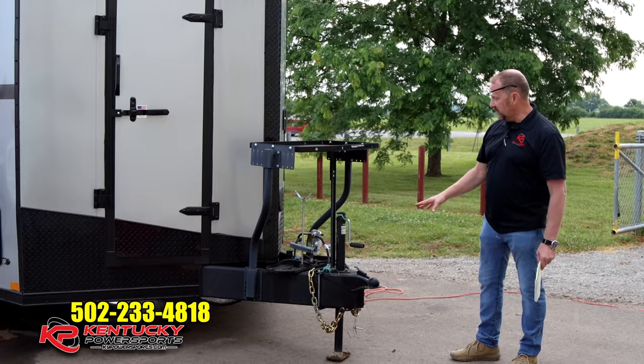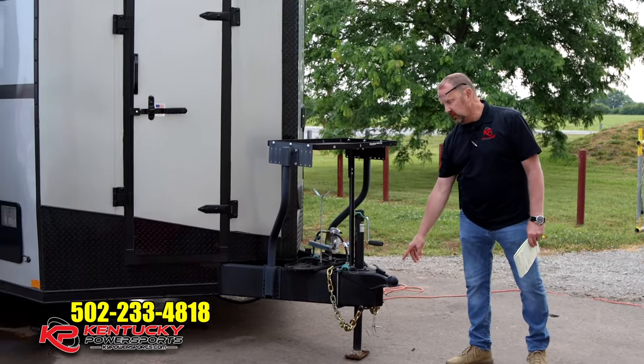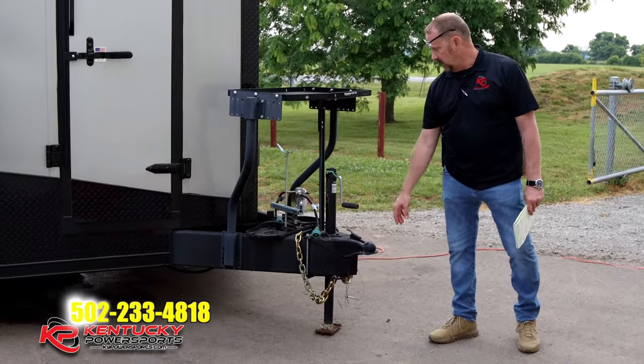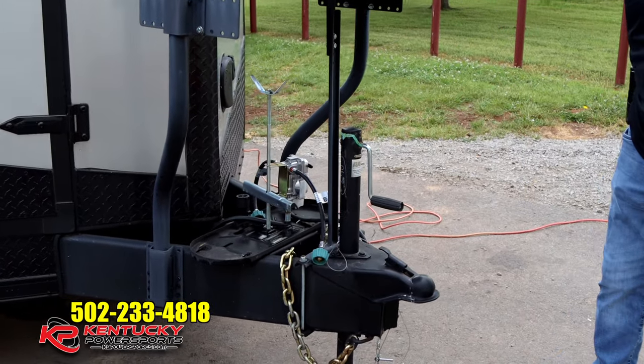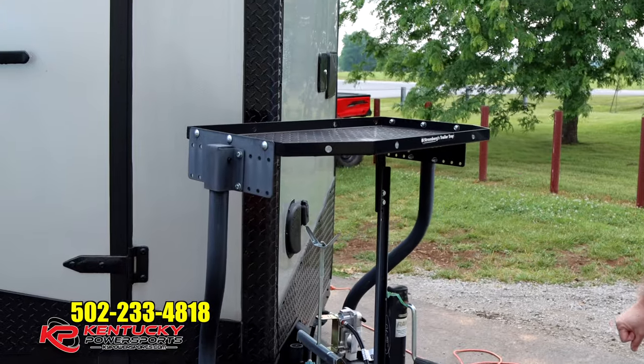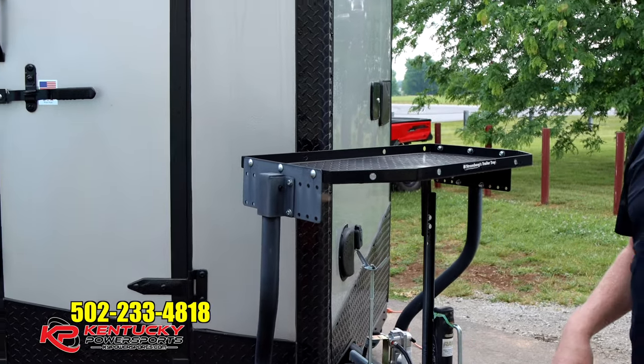We'll start right at the front. You've got a two and five-sixteenths bumper pull hitch, a rack for your propane tanks, and right up top you've got your generator rack.